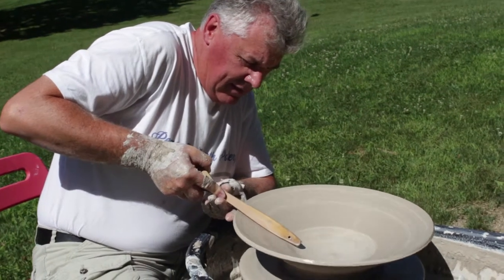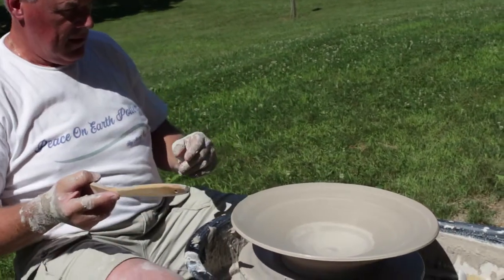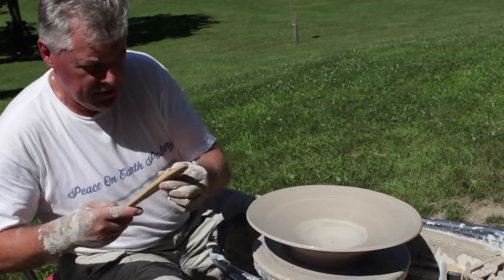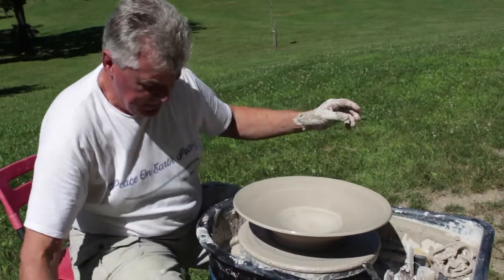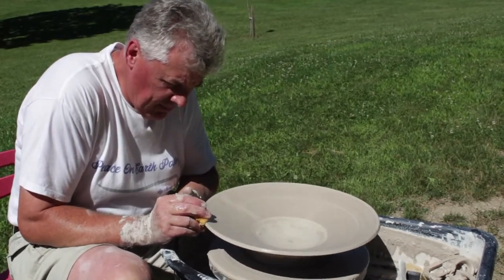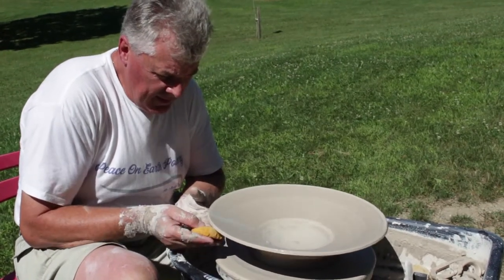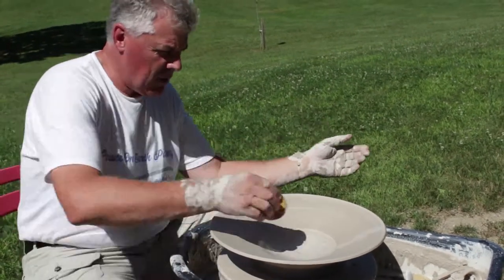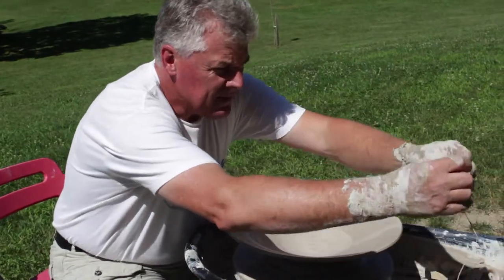I'm using my left hand to push it up. It's slightly off, but I will correct that — perhaps in the leather-hard stage, when the clay has more strength to it, I can trim it that much more. One thing with porcelain: it's very, very plasticine. It can really collapse on you quite quickly.